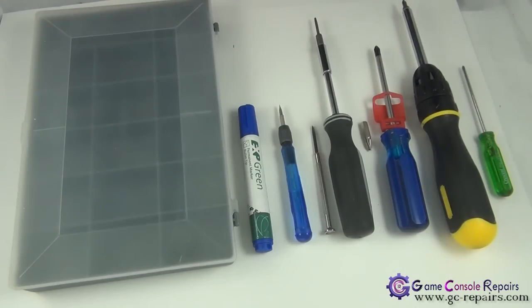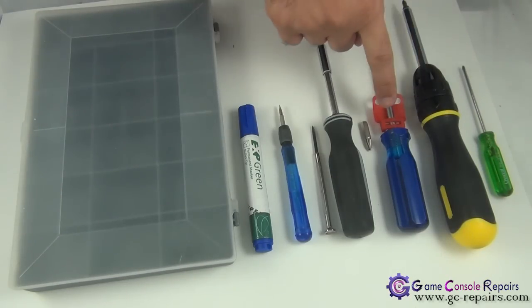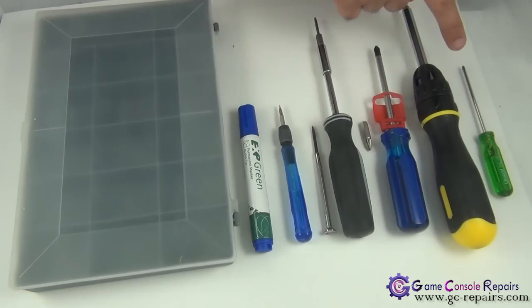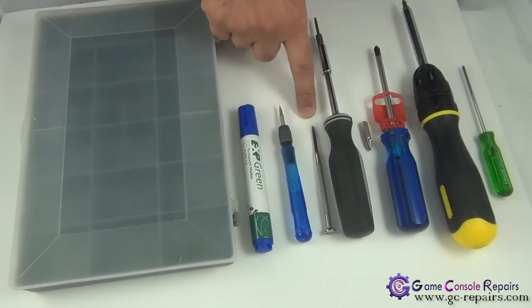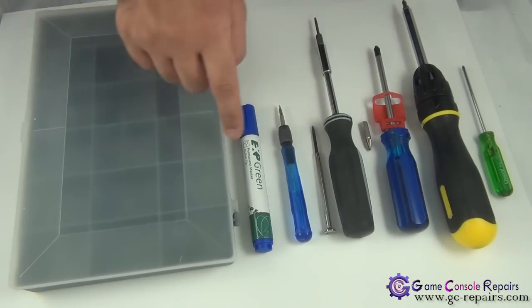These are the tools required in order to open up your PlayStation 3 Fat model. You need a Phillips 0, Phillips number 1, Phillips number 2, Phillips number 3 screwdriver, and a Torx T10 screwdriver. You can either use a small Phillips, flathead screwdriver, or a microturn precision screwdriver.